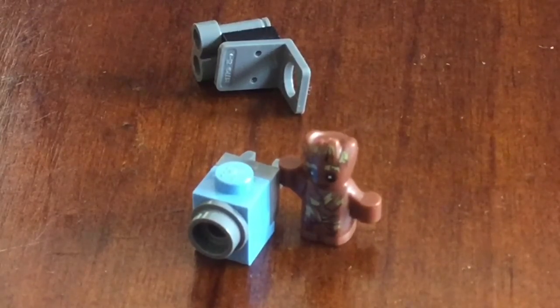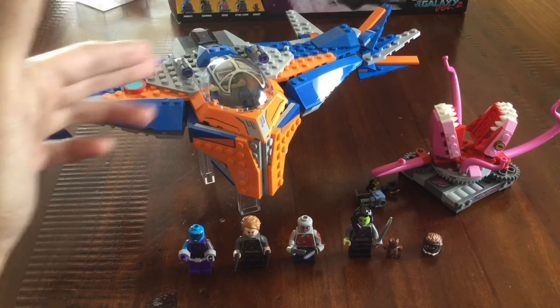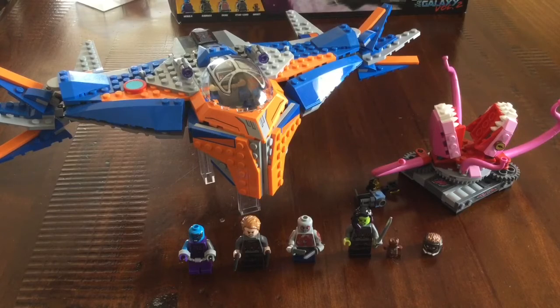That's everything I have to cover with this set — and that is the Milano vs. the Abelisk, Guardians of the Galaxy Volume 2 set. It's a pretty good set all together. It's great to get the Milano back — I couldn't get the original Milano, but this one's much better. The colors are fixed and it's a lot easier to play with.